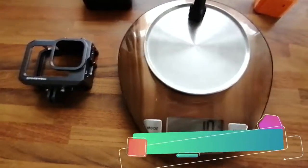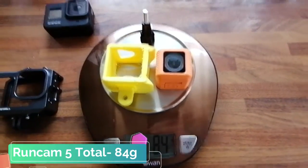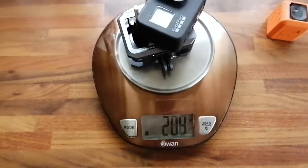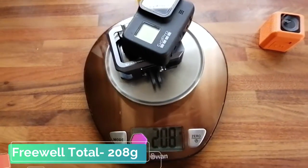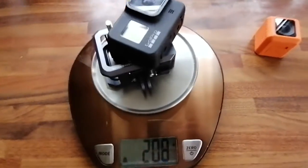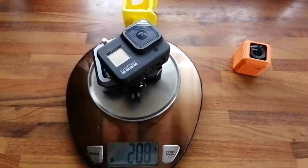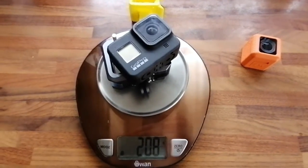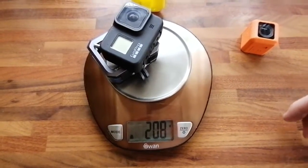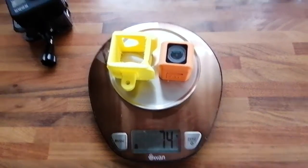Let's start adding these up. The overall weight of the Runcam 5 setup is 84 grams — that's actually heavier than a few of the drones I fly. Let's hope that when this is on top of the DJI FPV drone, it gets some stunning footage. You're looking at 208 grams with the GoPro and that case, compared to just 74 grams for the Runcam 5.